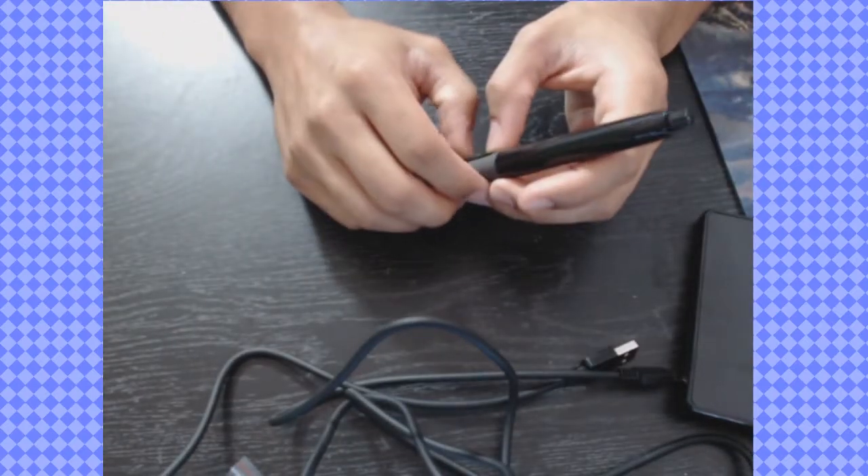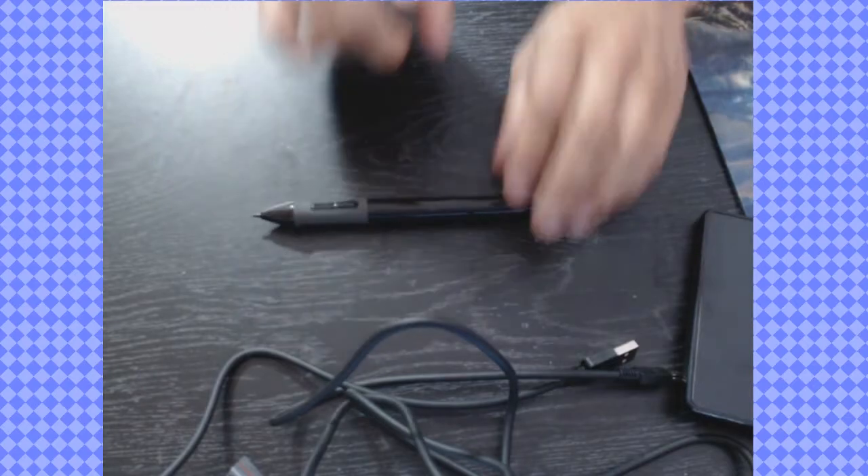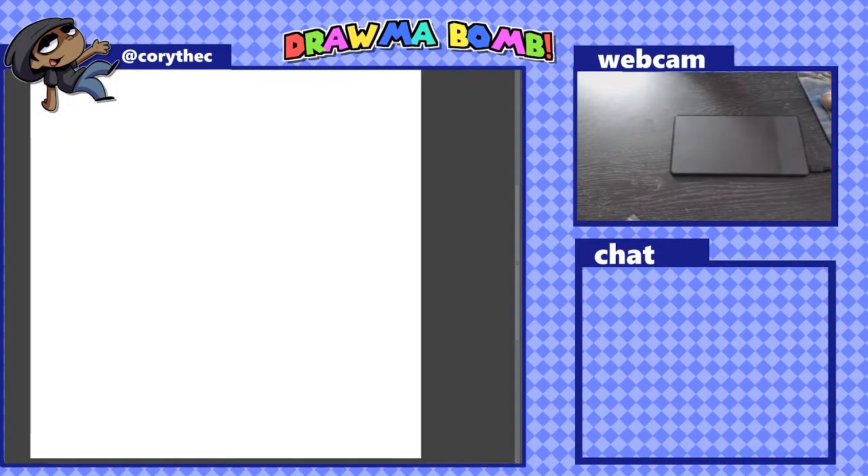Personally I never liked whenever a drawing tablet pen has to have a battery — that's a personal thing of mine, because I've always used Wacom and Wacom doesn't require a battery. But my girlfriend said the batteries last a long time. Now I'm going to get everything hooked up and downloaded and then we're going to start drawing.